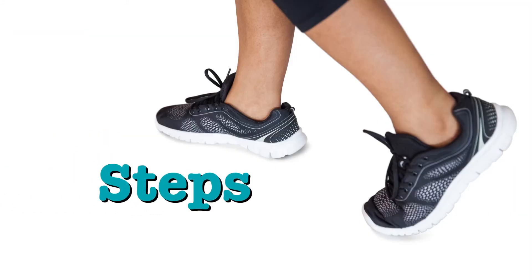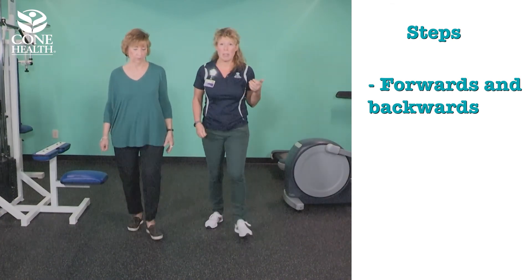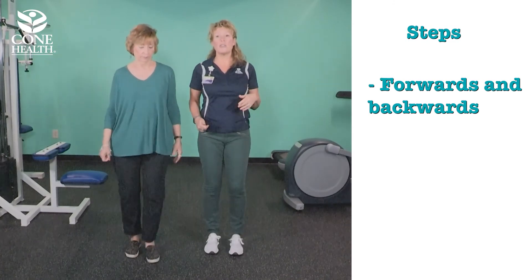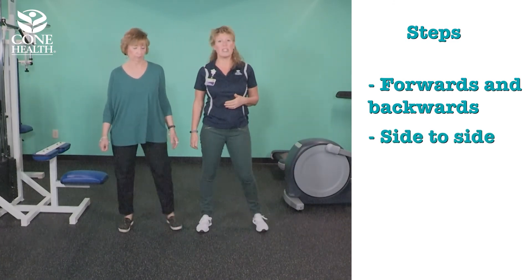You can do steps, and we'll demonstrate some for you. Going forwards and backwards — stepping forward, stepping back — is an easy way to get that bone stimulation. You can also go side to side, out and back.